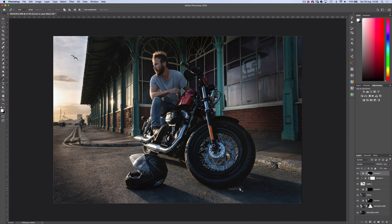Pressing P on the keyboard for the pen tool, I'll create a path around the shadows, convert it to a selection, and go back to the brush tool this time at 100% flow. Then press D to deselect and repeat the process for the other shadow.